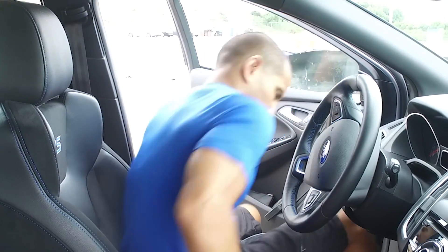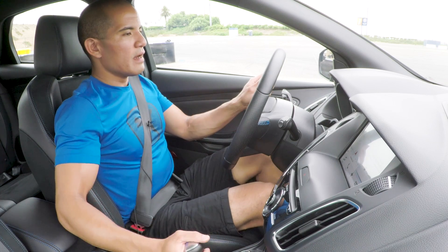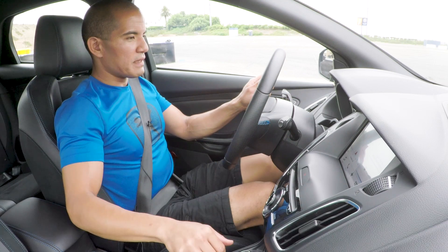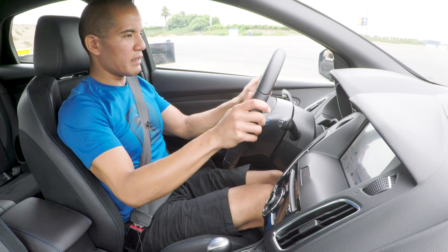We're going to start off with a key-up run — we don't mess with any settings — and that sets a good marker for where we start off. It gives you an idea of if you were to just get in the car and get going, that's the speed and acceleration you can expect. With that being said, let's get going.